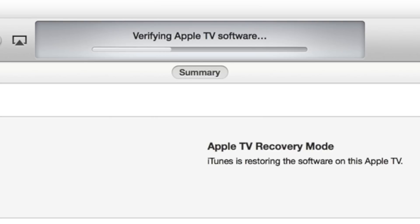Just be patient — you can see it verifying the Apple TV software. It's going to continue to verify here. It's best to just let this thing work by itself because it's going to take a while. It will frustrate you if you just sit and stare at it. So now it's actually restoring the Apple TV firmware.